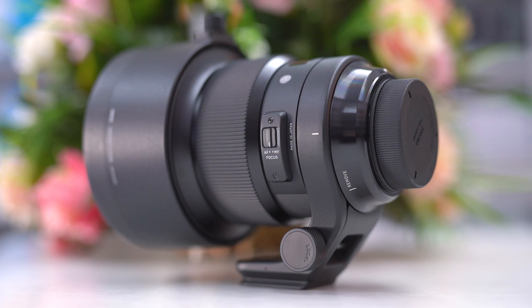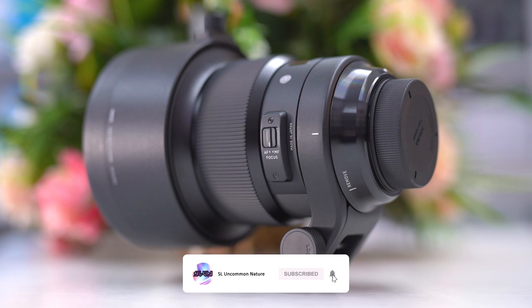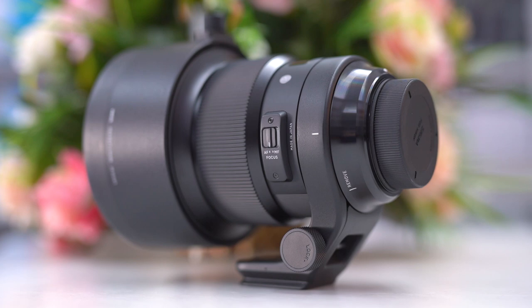Like Sigma's Sport line lenses, the 105mm 1.4 aperture DG HSM Art lens features a highly effective dust and splash proof structure with special sealing at the mount connection, manual focus ring cover, connection, and other areas, allowing photographers to work in all types of weather.